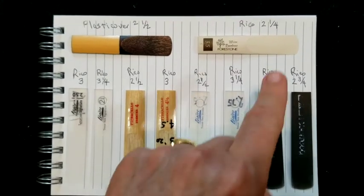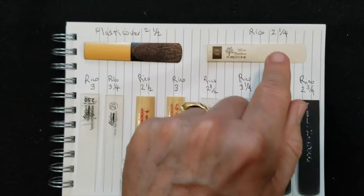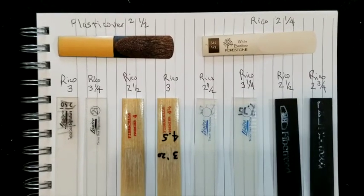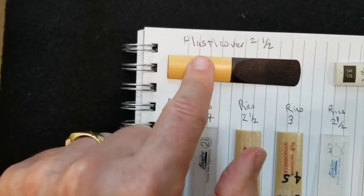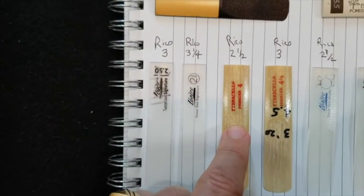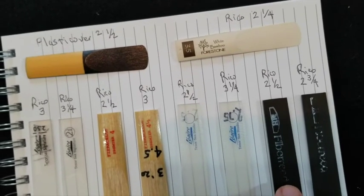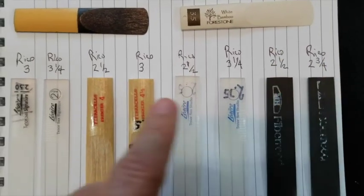In summary, the easiest reed to blow was the Forest Tone White Bamboo number 3.5 — it felt like a Rico 2.25 if Rico made such a thing. The next firmest reeds are a four-way tie: the Rico Plastic Cover 2.5, the Fibracell 4, the Légère Studio 2.5, and the Harry Hartman Fiber Reed Medium-Hard — all four similar to a Rico 2.5.